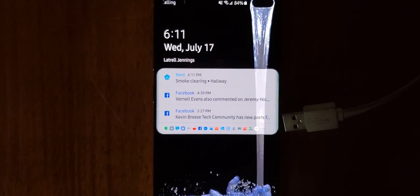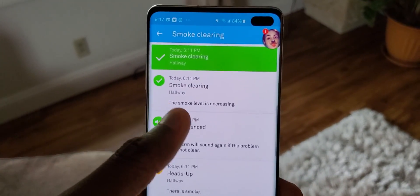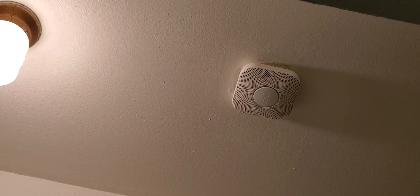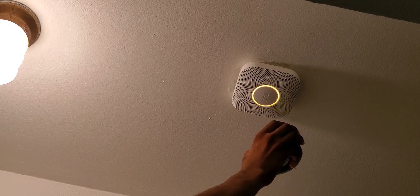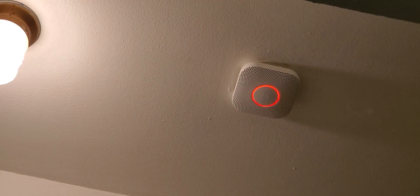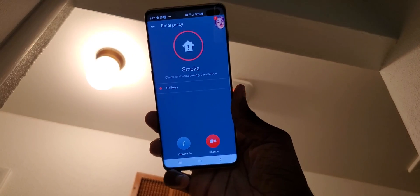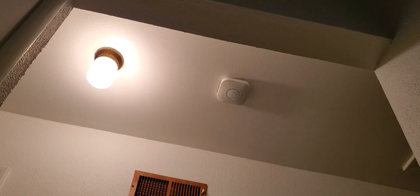It's still going off on my phone too. You can see it says 'Smoke clearing — hallway' and there's a whole summary: 'Today, heads up, hallway — there is smoke,' showing it was silenced, then 'smoke clearing, smoke level is decreasing.' Let me try that again — this is what it'll be like when there's smoke in your hallway. 'Heads up, there's smoke in the hallway' — the alarm goes off, 'there's smoke in the hallway — press to silence.' It's vibrating my phone too. 'The smoke alarm is over.'